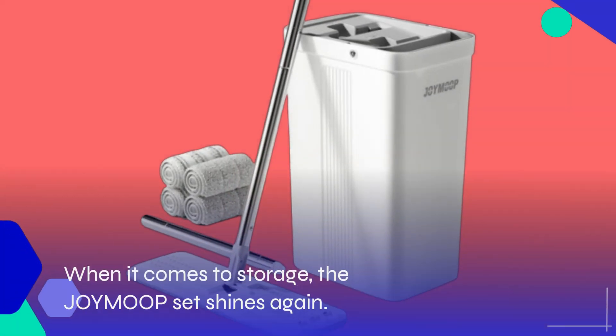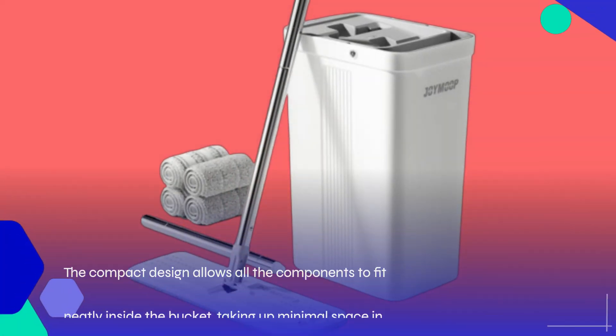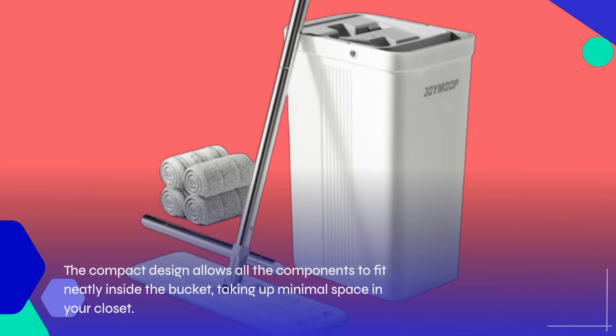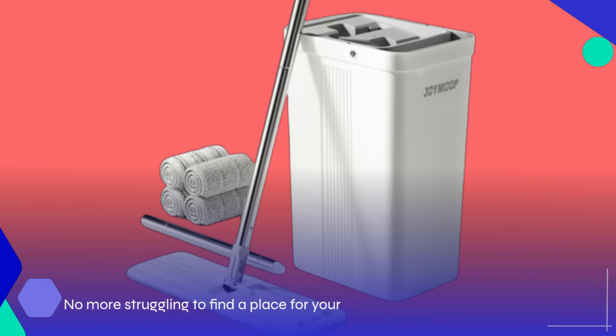When it comes to storage, the JOYMOOP set shines again. The compact design allows all the components to fit neatly inside the bucket, taking up minimal space in your closet. No more struggling to find a place for your cleaning tools — this set fits perfectly in any corner.